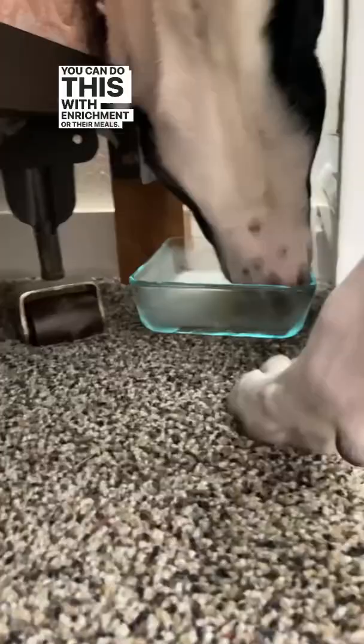The hide-and-seek aspect comes in when you split their lick mat into three different ones and hide them throughout the house. This way, they have to use their nose to find them first, and then they get to the licking enrichment part. You can do this with enrichment or their meals — it has tons of great benefits.